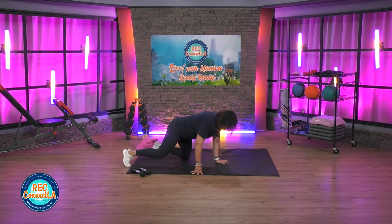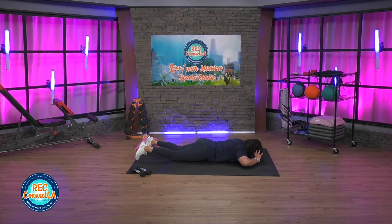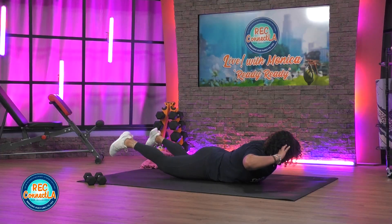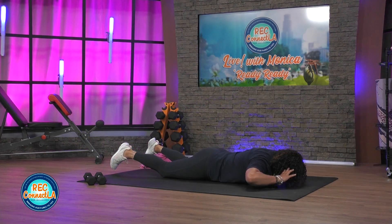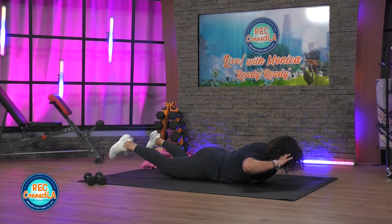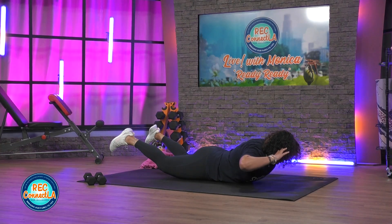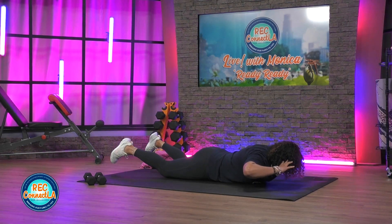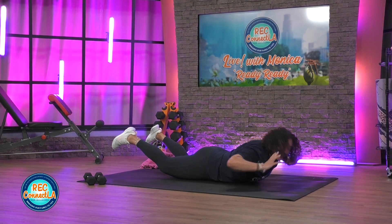Superman or superwoman here — upper and lower, or you can just focus on the lower body. Lift those limbs. Last four reps. Good job, when you're ready.